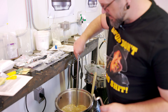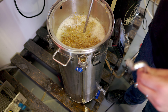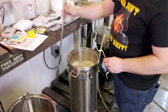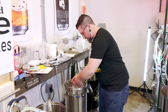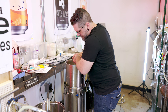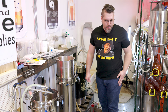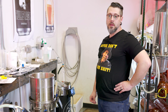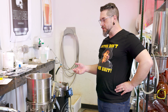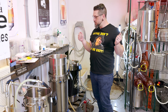Give it a little stir on the way out. It's a big boy. We're interested to see if we actually nail our gravity on this one. With a bigger grain bill, you're less likely to have good efficiency. I also would have liked to have mashed a little wetter, but we did do a 75-minute mash and stirred twice, so I guess we shall see.